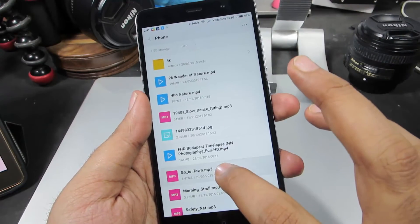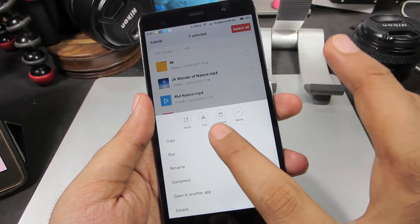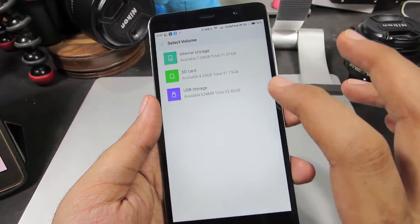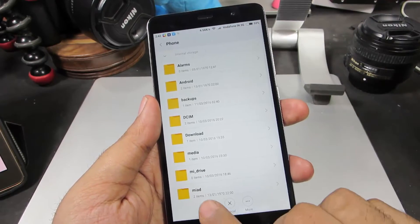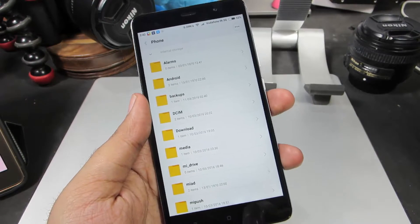Let me start with the music file. Let's select copy. Select internal storage and paste. Now we have just copied it to our internal storage.